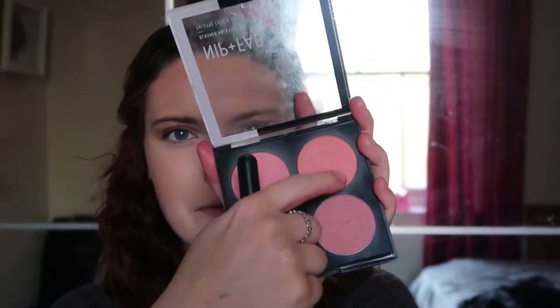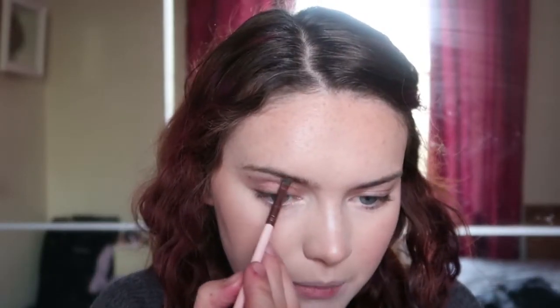I'm going to go with a little blush — a minute and flat blush — just a little bit. Then I'm going to quickly go ahead and fill in my brows.